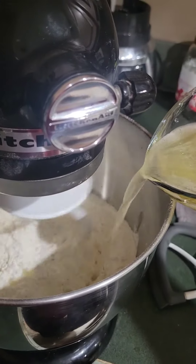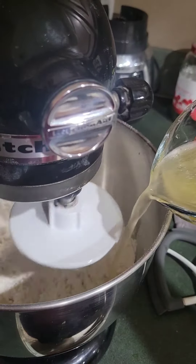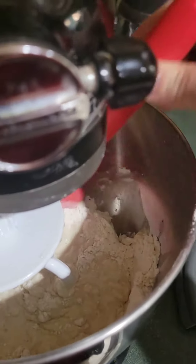Then on low speed slowly add the beer to the flour mixture. Scrape down the sides as needed.